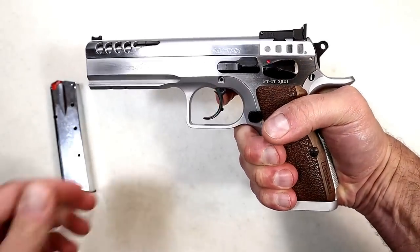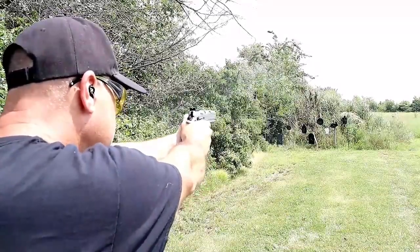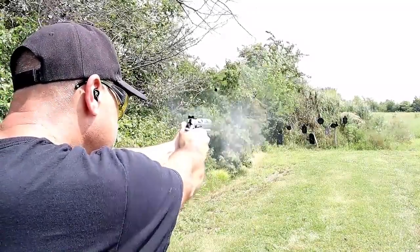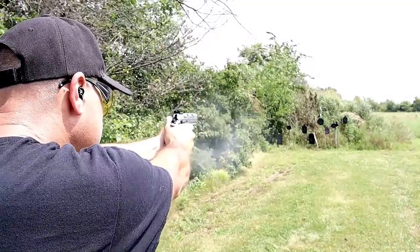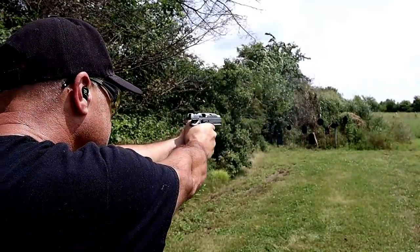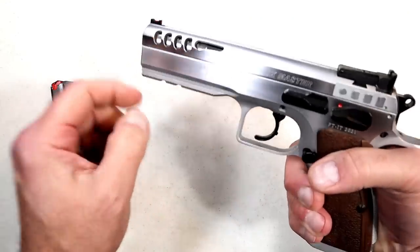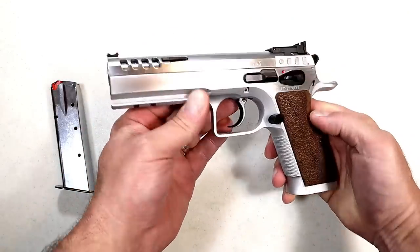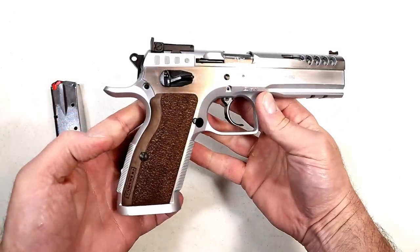People who compete are very familiar with Tanfolio — I've heard that for years. It has serrated black rear sights they call a 'super sight' with adjustable elevation and windage, and a fiber optic front sight. The Tanfolio Defiant Stock Master is a real winner of a handgun, and I just think it's incredible.